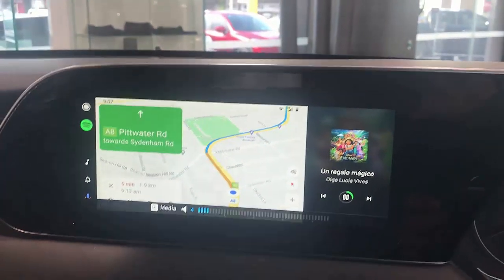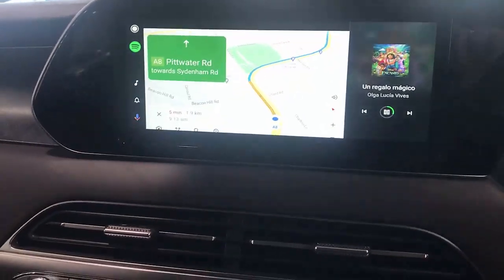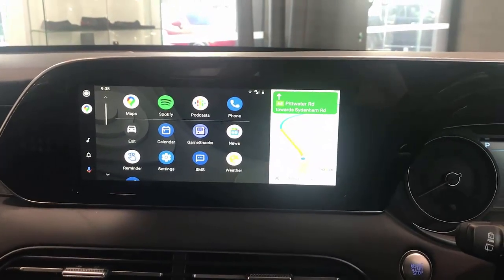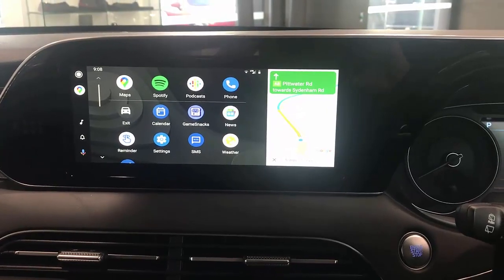Everything is fully functional — Android Auto, fully wireless, no cables. If you want to find more about solutions for your Hyundai Palisade, just go to www.smartworldcompany.com and subscribe to this channel.